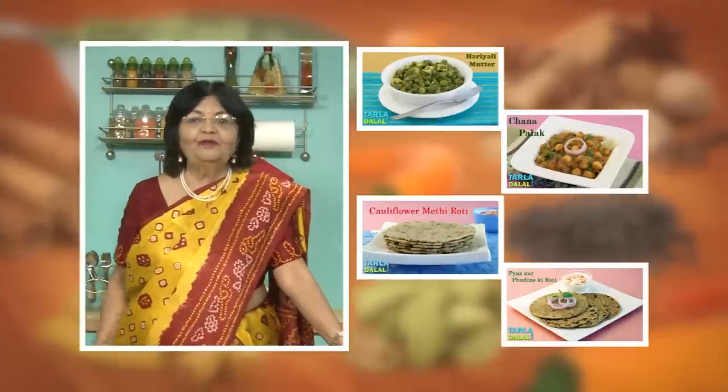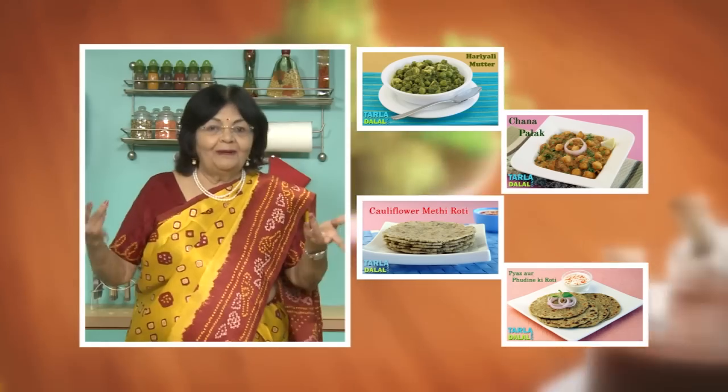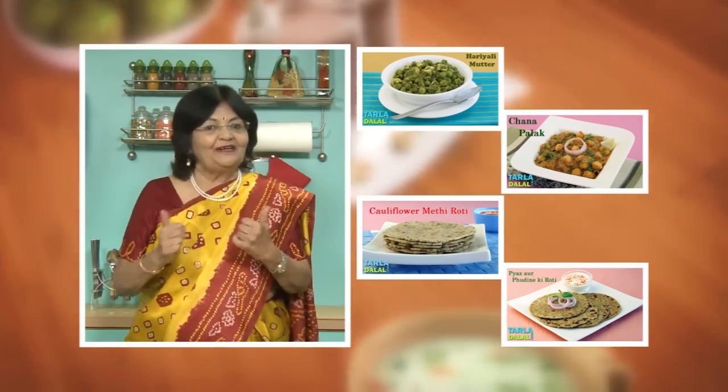If you enjoy these recipes, click like. To see more of my recipes, click here. Please share your comments — I would love to hear them and I'm waiting for them.